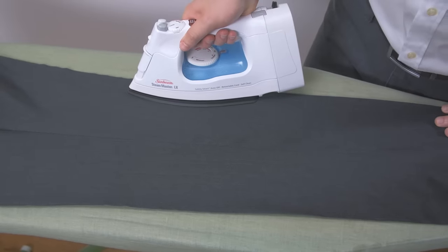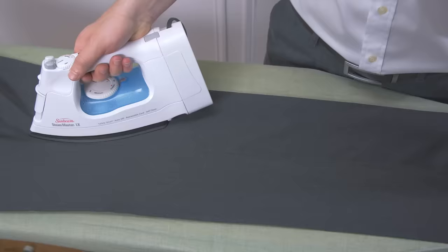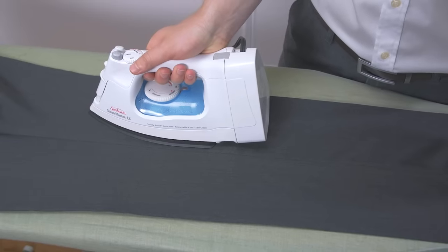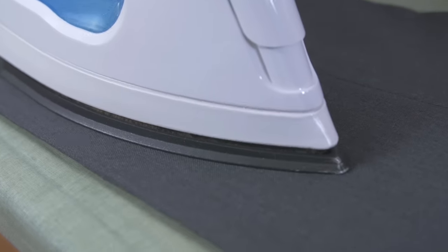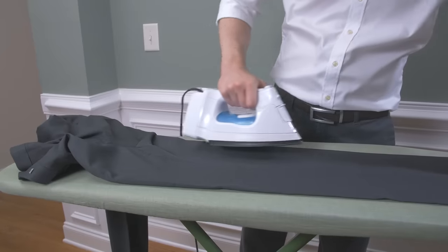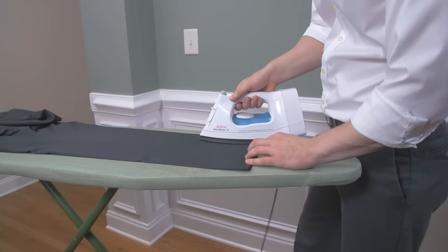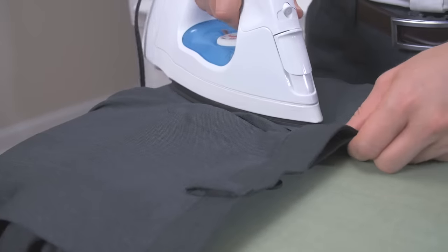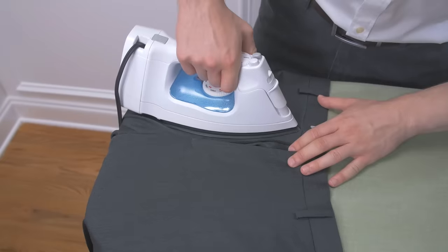You don't want to press and slide the iron along the fabric. Now that the creases are in place, focus on removing any wrinkles present in the middle of the trouser leg using the same technique — setting down and picking up the iron. You don't need to iron both sides of the same leg; pressing one side is enough. Repeat the process on the other leg by flipping the trousers over. If the front and seat of the trousers require extra attention, slip the pants over the end of the ironing board and give them a quick press.